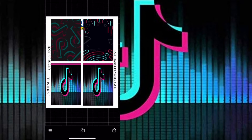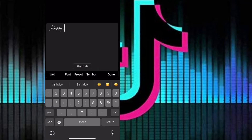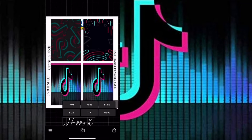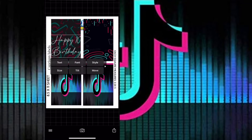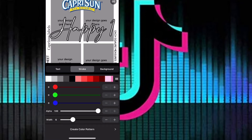Then I'll go in and customize the background. I'm gonna go ahead and type in the words 'Happy 10th Birthday,' then change the font however I'd like. I'll go to Style and change it to however I see fit for how I want it to look.